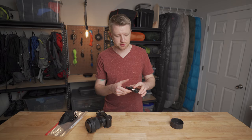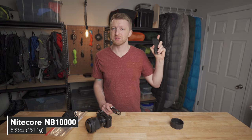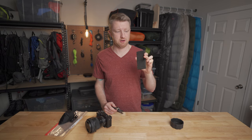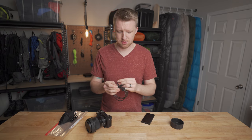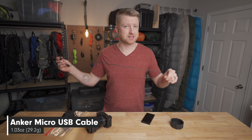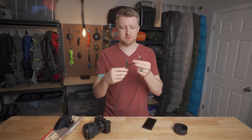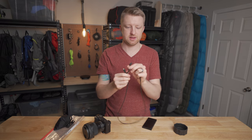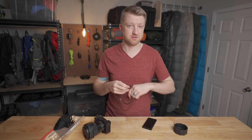For recharging my devices while on the trail, I've recently been using the Nitecore NB-10000 — I also just did a full review video of this, so you can check that out. It's a super lightweight 10,000 milliamp hour battery bank. What I use with it is this Anker power cable. I've been using Anker cables for years and they've always lasted really well. The cable itself is micro USB, but it comes attached with two adapters on the end — one for Lightning for charging Apple devices, and the other is USB-C. So I'm able to carry just this one lightweight, very rugged cable and charge all of my devices.